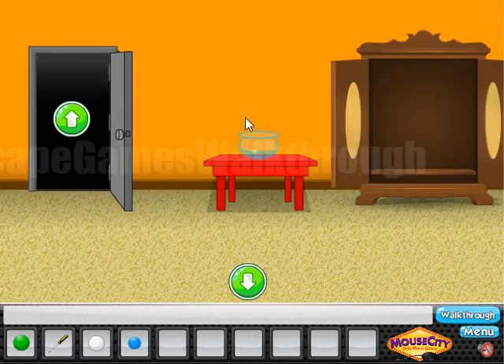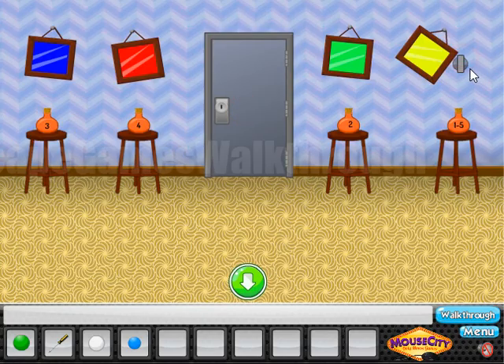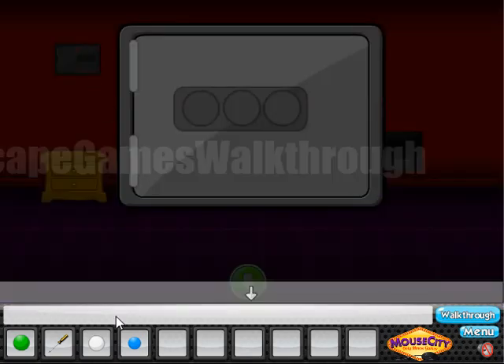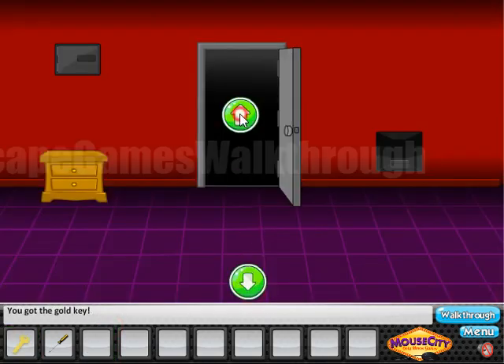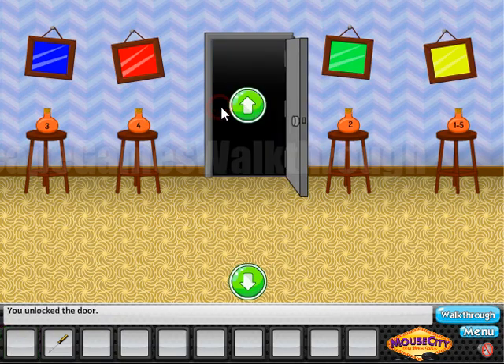We use the color sequence — yellow, green, blue, red, yellow — and we've got the third marble. Now we need to find where to use them. Here's the picture — we need to find a switch to move it, and the switch is here. The picture moves to reveal the safe. We place all three marbles inside, and here's the key to escape! If this video helped you, please like, subscribe, and bye.